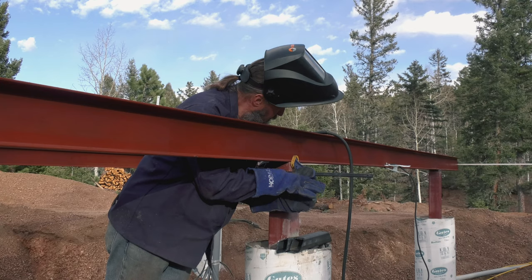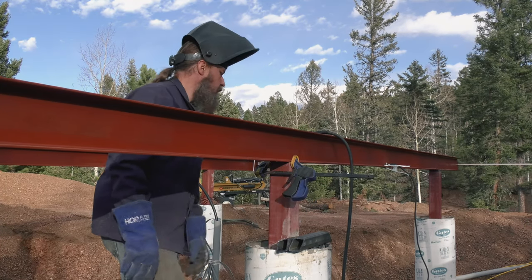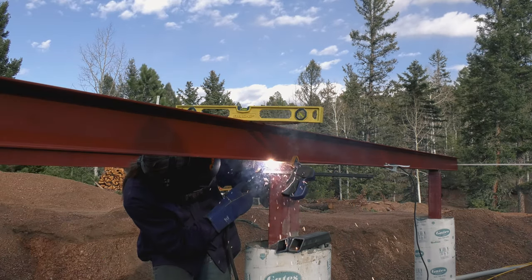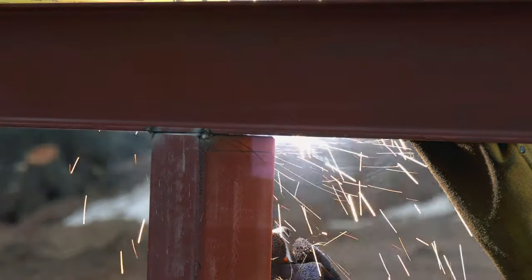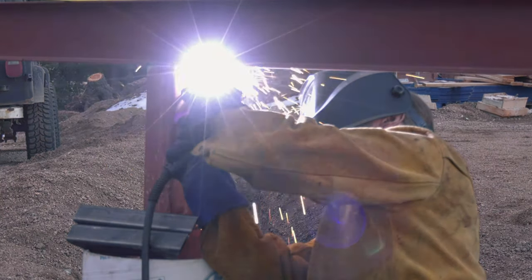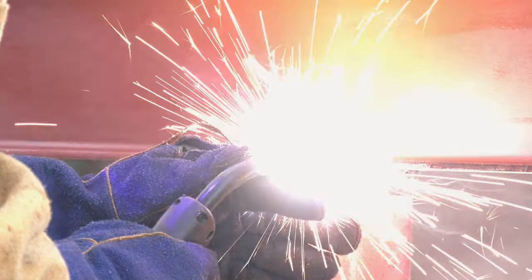Throughout this process Mike had to do a lot to wrestle the beams into place. He did everything from using a clamp to kind of rest his shoulder on to hold the beam in place, to leaning on it with his foot. As much as we'd like our materials to be perfectly flat and straight, they never are, so you always have to do a little manipulation to get them where you need them.